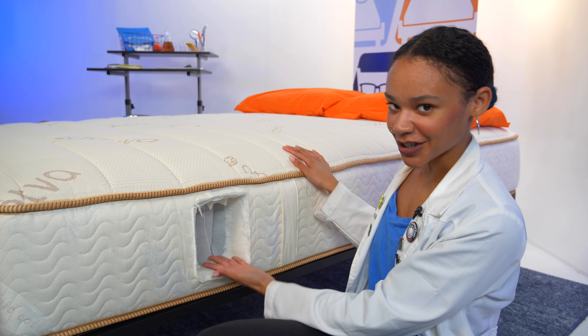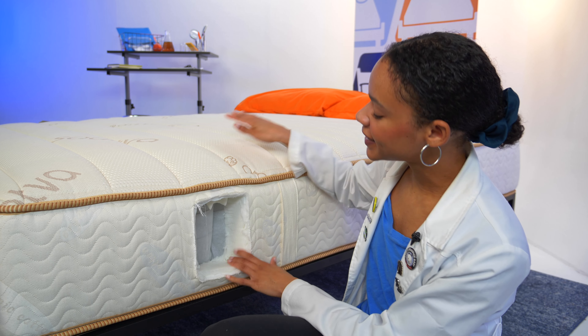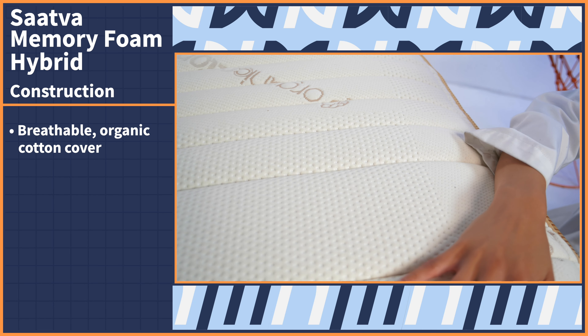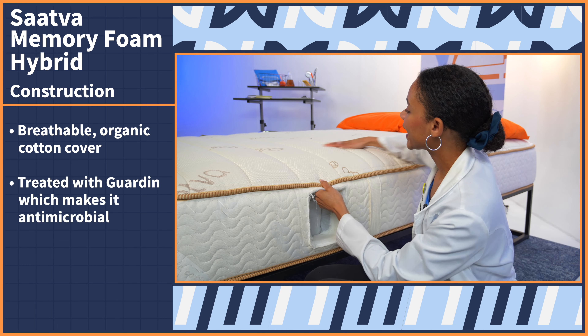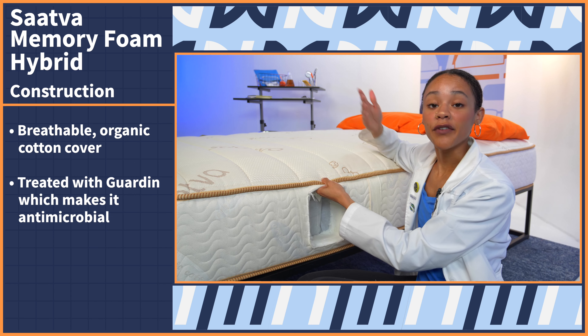In order to look at this bed's construction, I had to do a little destruction. I cut this mattress open to get a good look at the layers and see how they perform. But do not try this at home unless you want to void your warranty. The Saatva memory foam hybrid is a hybrid, so it has memory foam and it has coils. Let's start with the cover — this is a breathable organic cotton cover. It's quilted to be zoned for perfect body alignment, and it's treated with something called Guardin, which is supposed to make it antimicrobial, which is great if you have allergies.